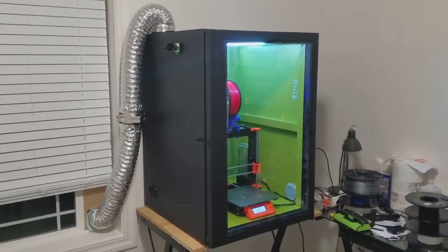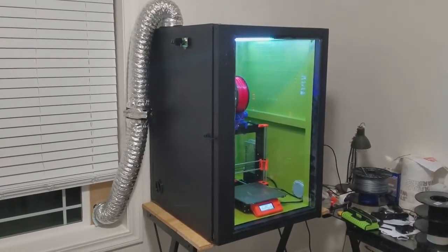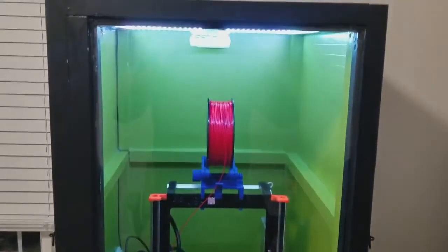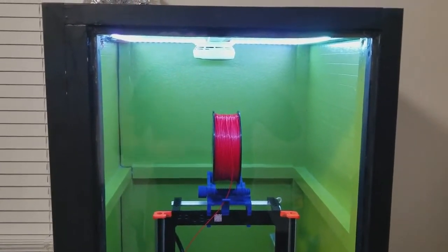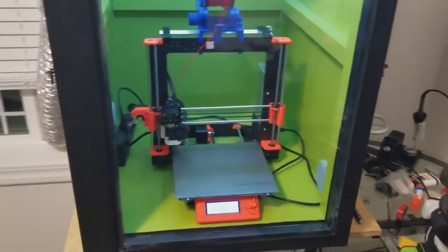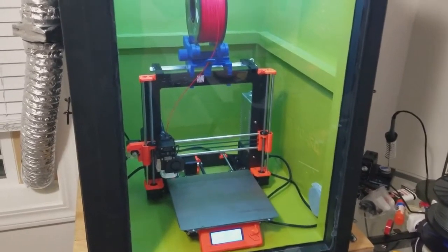Here's the 3D print enclosure that I've been building — it is for my MK3. The reason I built it is because some of the plastics that you print with like to print in hot temperatures better than cool temperatures, and drafts can make them split apart or peel off of the bed.